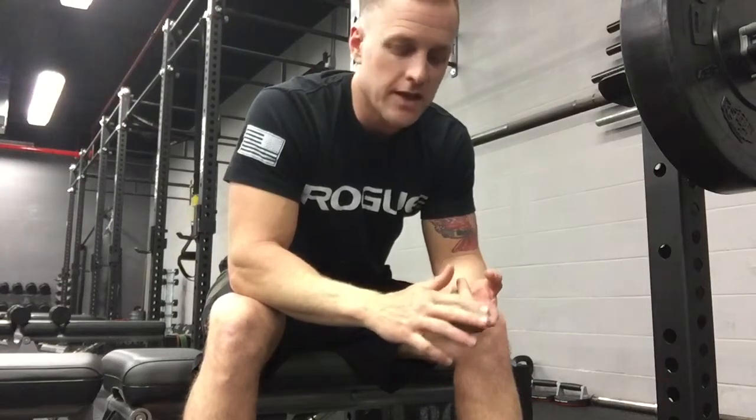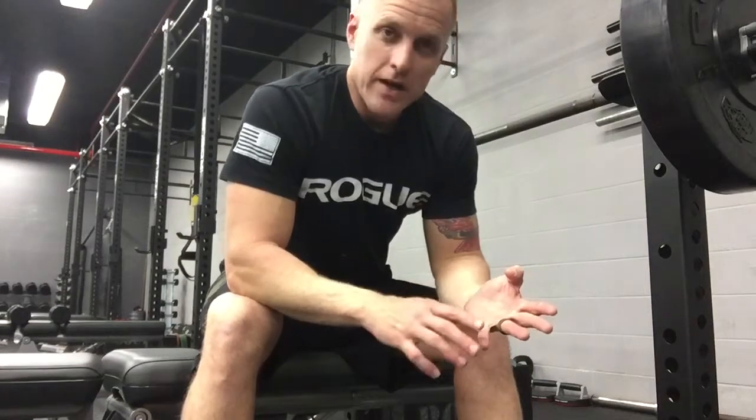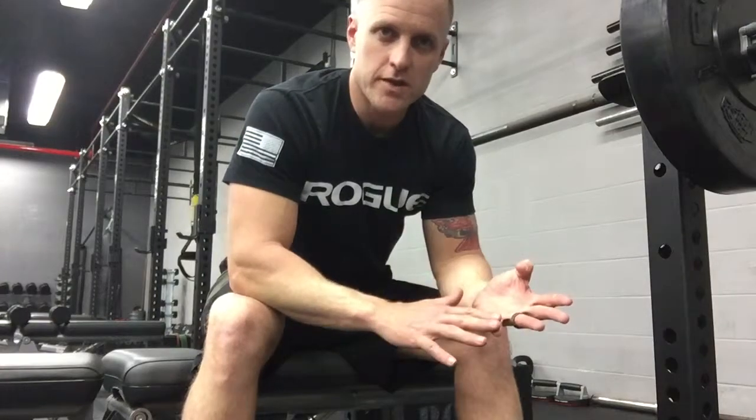The weights are set up heaviest closest to the door, lightest away from the door — just do whatever you're comfortable with. The first set is 15, next time around 12, next time around 10, then 8. If you're by yourself, don't do anything you're uncomfortable with. You want to push yourself, but you don't want to hurt yourself.